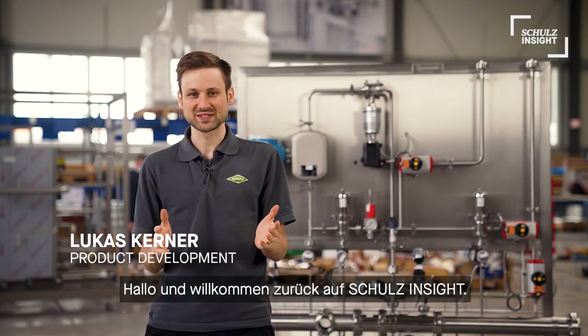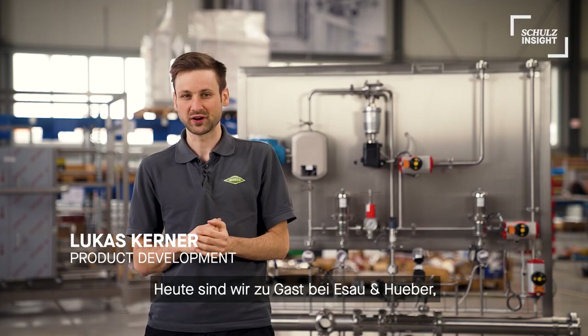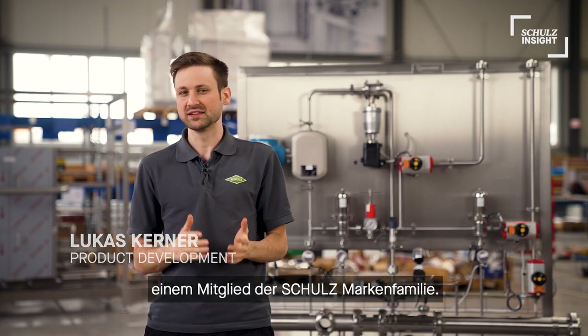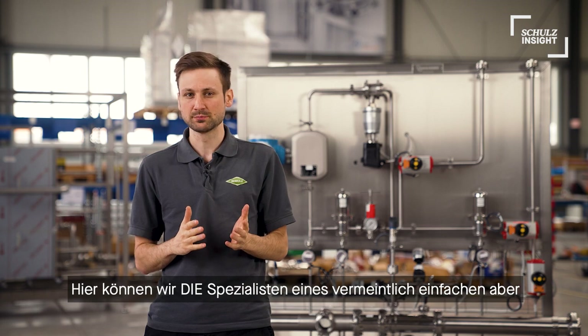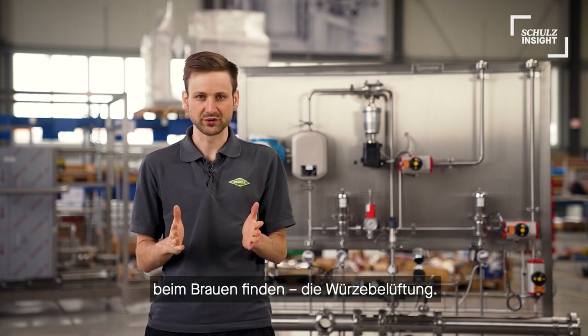Hello and welcome back on Schulz Inside. Today we are at Esau & Hüber, a member of the Schulz-Brown family. Here we can find these specialists of a quite simple but nevertheless crucial and complex part in brewing – wort aeration.